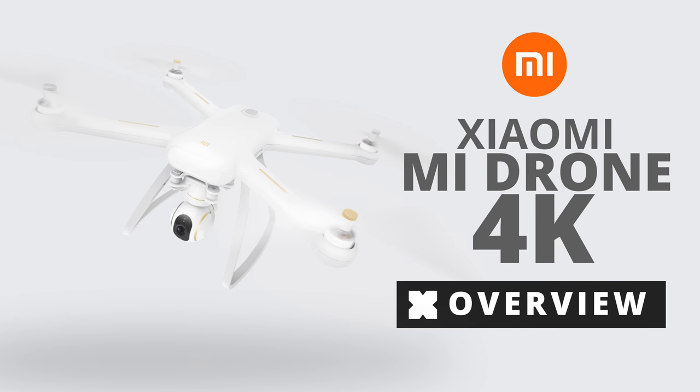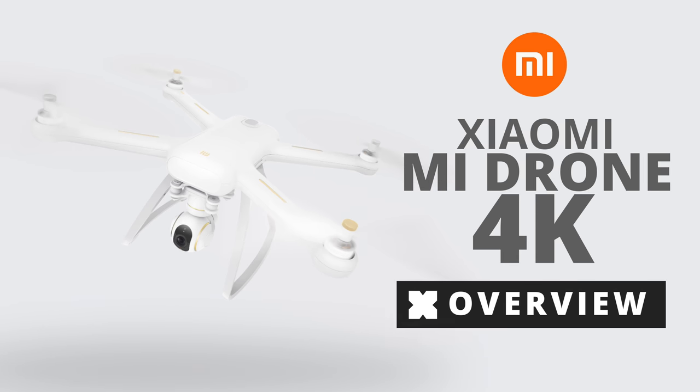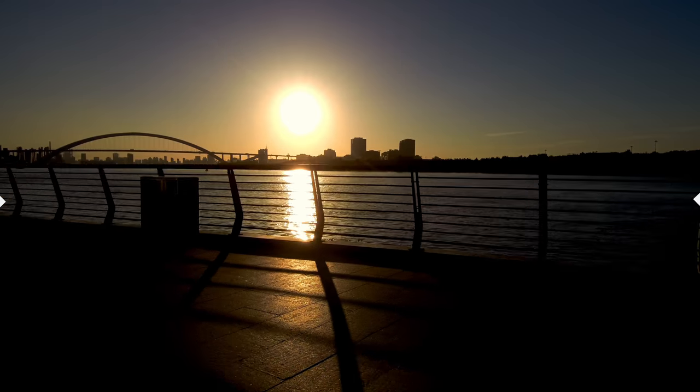Today we're going to take a look at Xiaomi's 4K drone, the Mi Drone. Spoiler alert, it's actually very impressive. So let's roll those establishing shots and let's go.